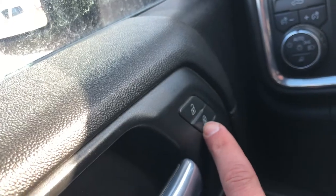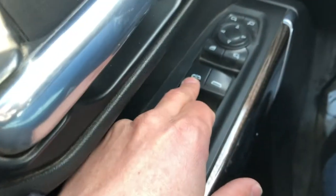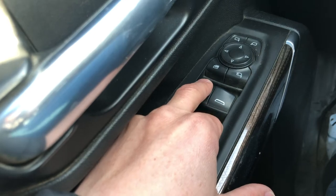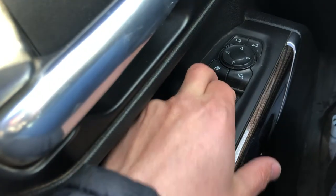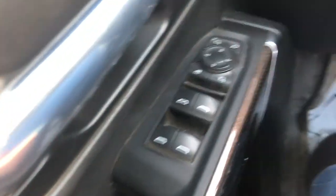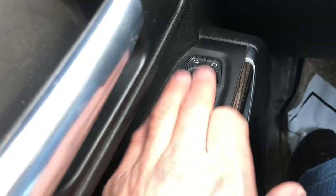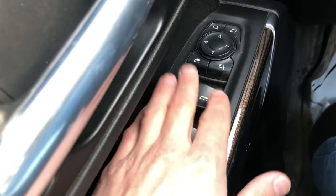We'll start off on the left hand side. You got the unlock and lock — pretty self-explanatory. Then the window switches. This one's automatic; if it says A, you just have to click all the way down and it'll automatically go up. This button locks all the windows except for this one, so only you can control them.